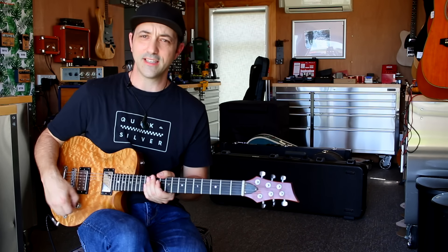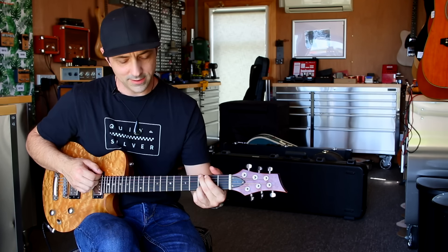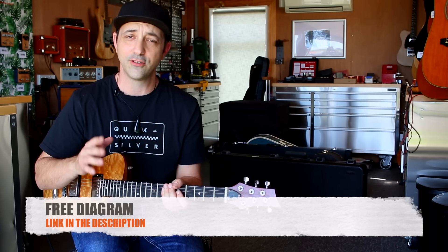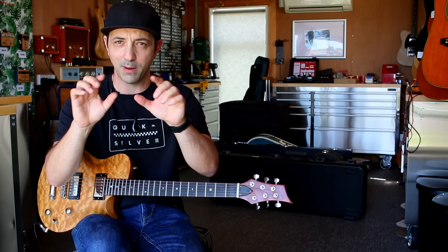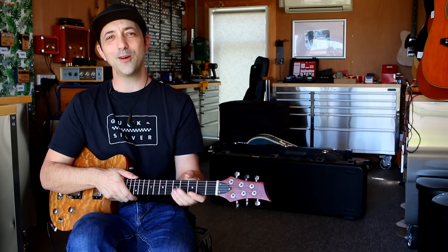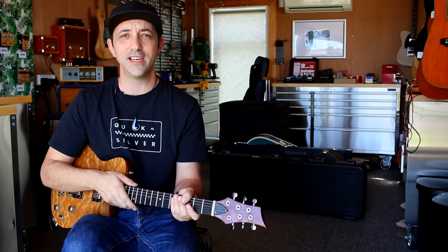As you can hear, it does a decent job of really opening up that low end. If you've made it through to this section, there is a free diagram on our website — the link is in the description, so go check that out. Hopefully if you're a visual person it'll make more sense seeing it connected to a pickup. I hope that was really helpful — have a crack at it, see how it goes, and we'll catch you in the next video.